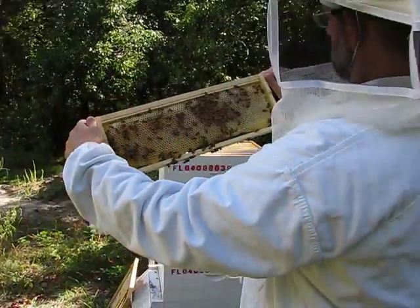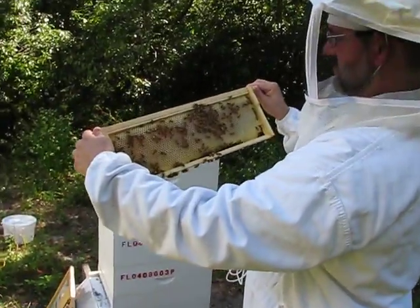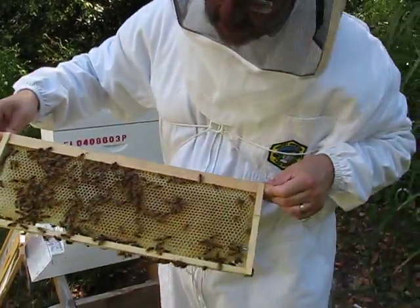We're out here with Steve's bees and as you can see they're doing pretty good. This is a honey super.